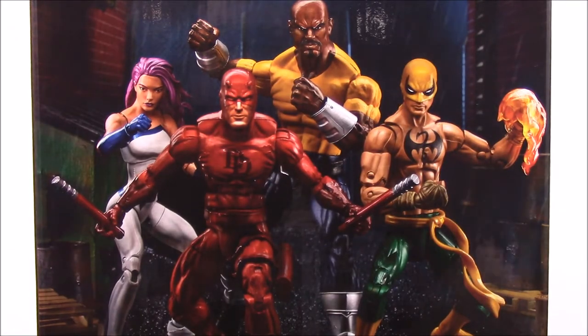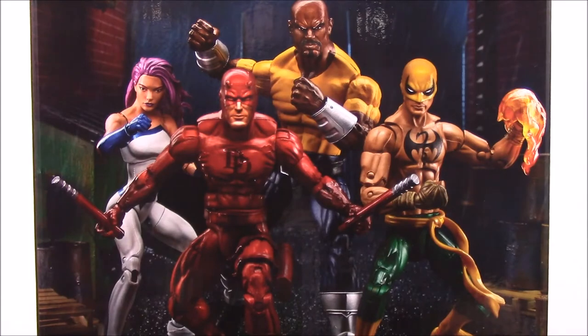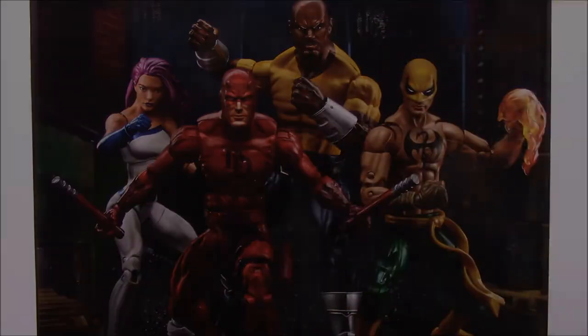That's from the Marvel Legends series line of the 6-inch figures. I hope you enjoyed. If you did, let me know in the comments down below which figure you like the best or who's your favorite character out of the Defenders — could be from the comics in general or if you watch the Netflix series, which character did you like the most. Let me know that in the comments down below, and don't forget to subscribe to see more videos. We'll see you next time. Bye.